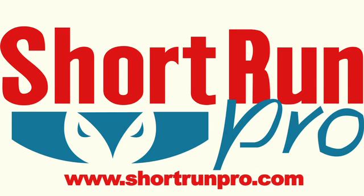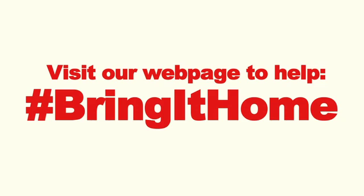For more information about bending or to learn about our company, please visit our website at www.shortrunpro.com. Thank you so much for your time and have a great day.